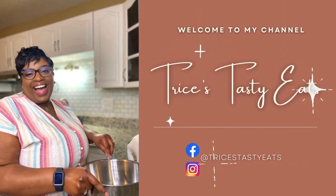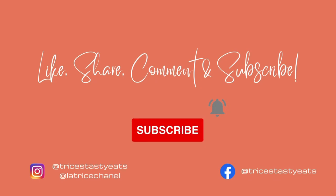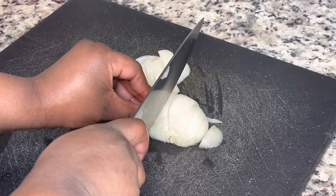Hey guys! So today we're making some fried cabbage. Please make sure you like, share, comment, and subscribe. Let's get started with the recipe.